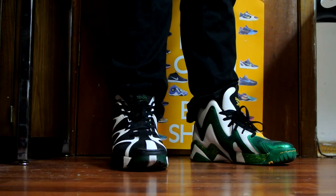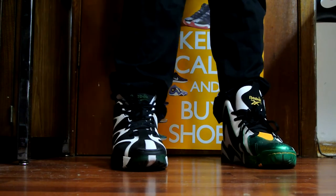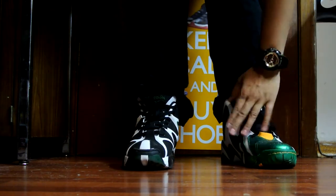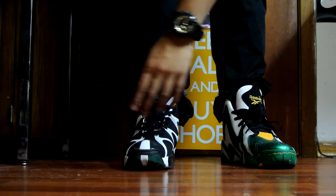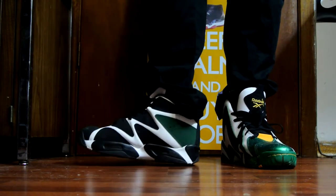Hey, what's up guys, Brackyx back again. Just wanted to show you guys what the Kamikaze 1's and 2's look like on feet. This is the raindrop colorway with the fake raindrops, and I got the OG colorway right here. Of course these are Shaq cam shoes.